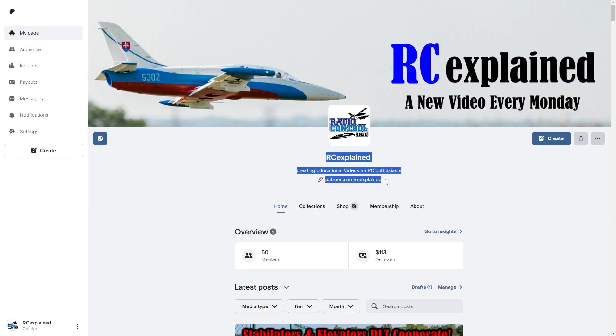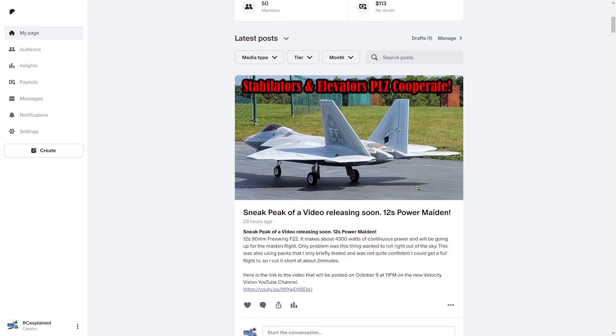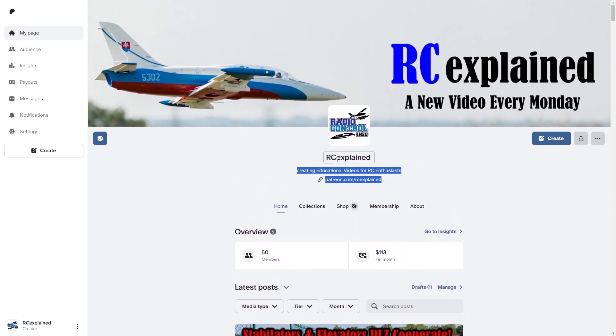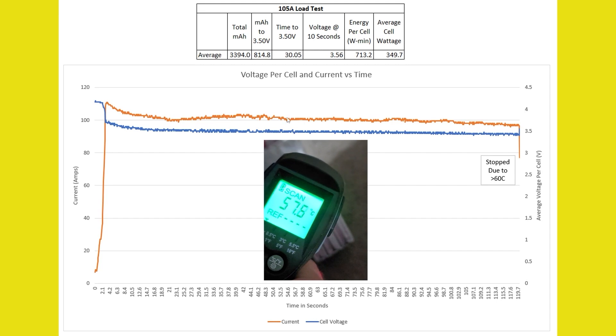Let me know in the comments section below what you think is going to be the difference between 100% throttle versus 80% throttle. Before we dive deep into this video, I want to thank the patrons of the RC Explained community for supporting this channel and allowing us to go on a battery C rating adventure. We're going to try and figure out C ratings once and for all. You saw the video that we did last time, going through and understanding the performance we get out of a battery pack.